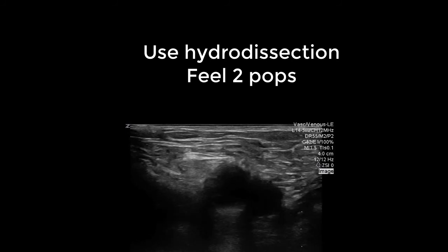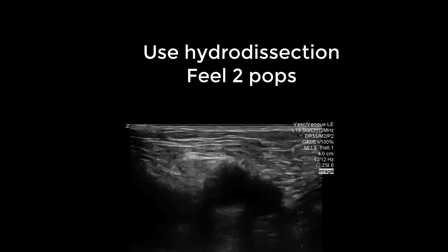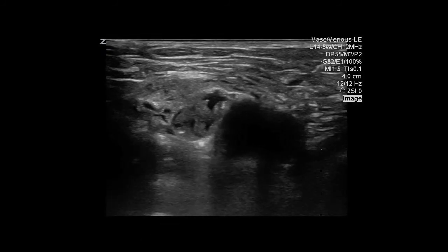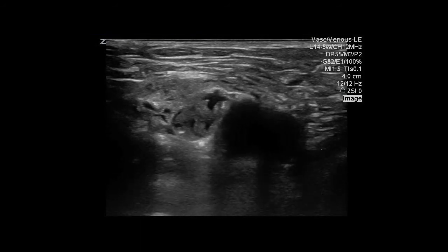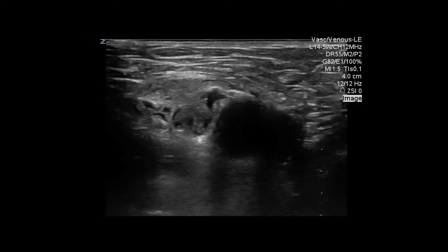You should see the tissues distend. By using the nerve block needle, you should also feel two pops — the first from the fascia lata followed by the fascia iliaca. Once you have felt two pops and you know the hydrodissection occurs lateral to the artery and there is no blood upon aspiration, inject the remaining volume of bupivacaine.